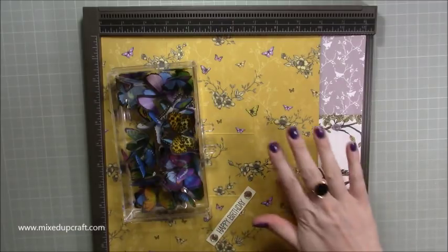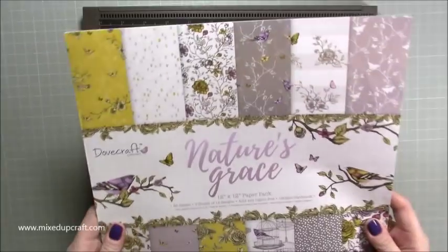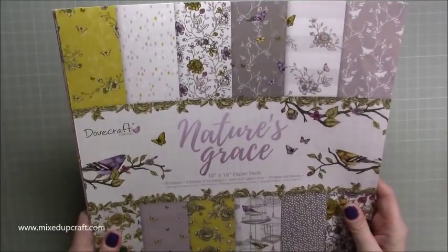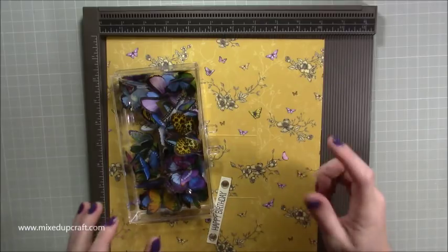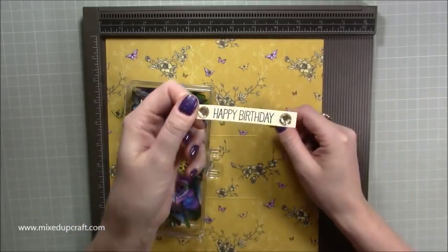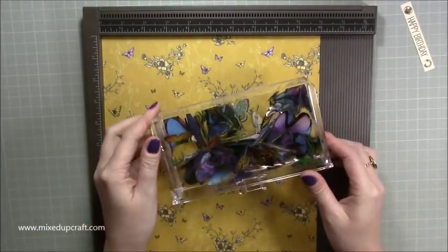I've got another sheet from this paper pack. I've used it loads — I've got about four sheets left now and it's just beautiful. I'll share all the links in the video description below and on my blog. I've already done my little sentiment, so you don't need to watch me do that. I've got my paper and all my butterflies ready to go.